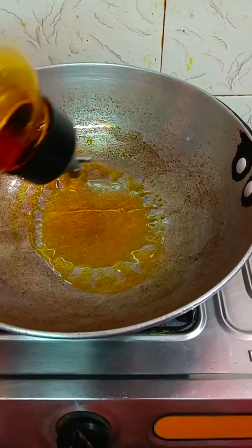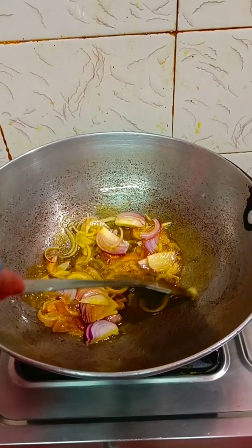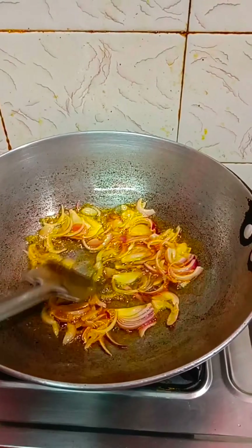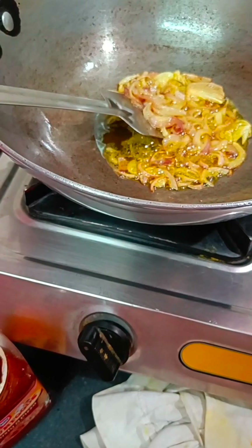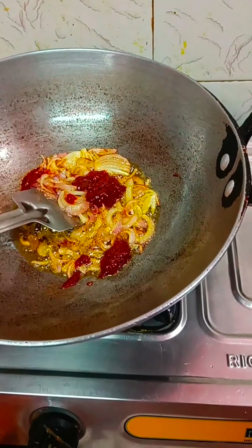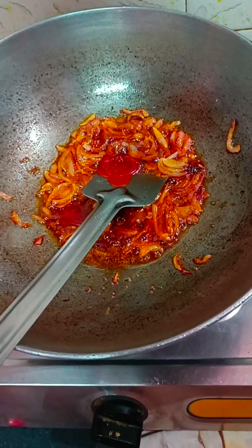I will add a little oil and mix it up. We are using mustard oil. We will chop the onion and fry it until golden brown. Then I will add pasta ketchup with pizza pasta — about one and a half spoon — and mix it well.